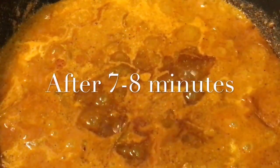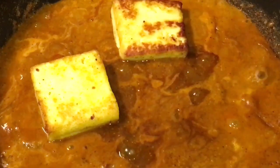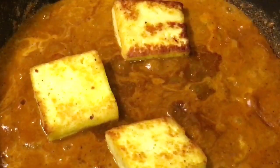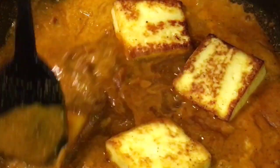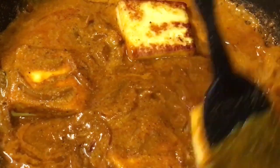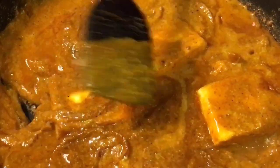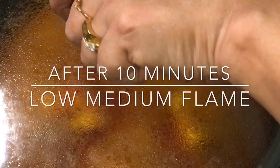Let them cook for a while. They have been cooking for 7 to 8 minutes now. So at this stage add the fried paneer or fried cottage cheese. Mix it very gently and let them cook again for another 10 minutes.